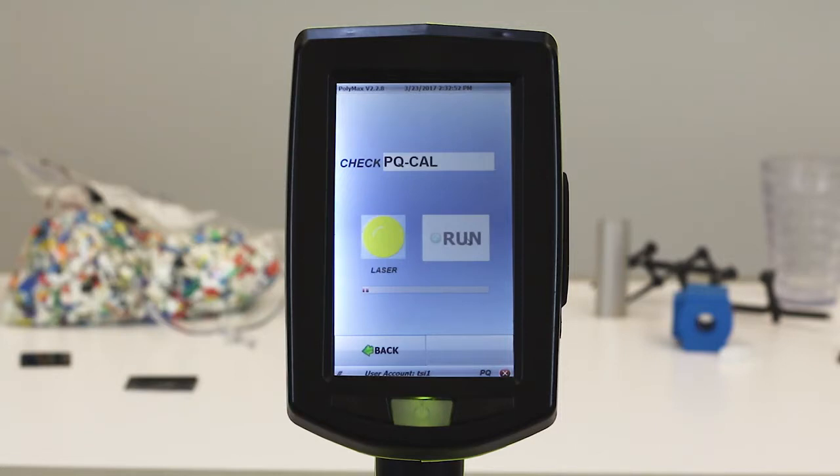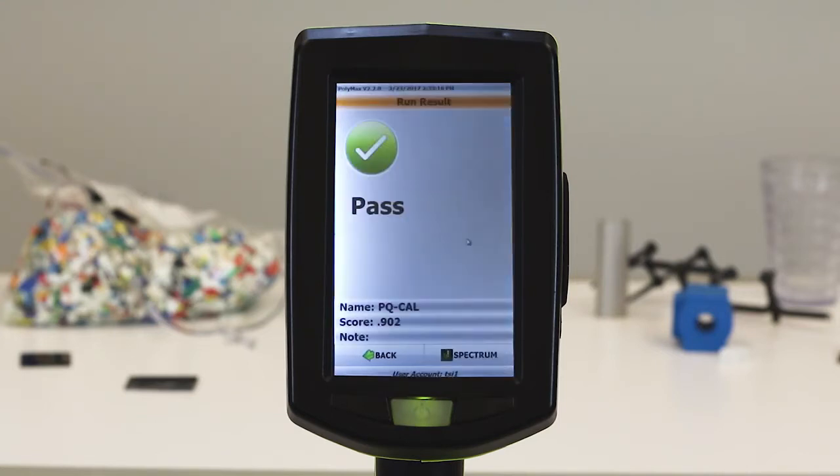During this process, the Polymax acquires the spectrum of a provided calibration sample and compares it to the existing standard spectrum of the PQ-Cal in the library. When it has been completed, you will receive a pass or fail indicator. If the system fails the PQ-Cal, make sure the calibration toggle is in the correct position and try again.